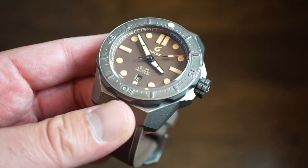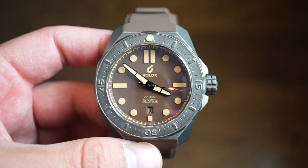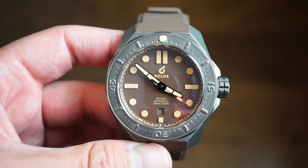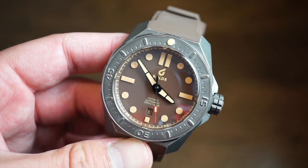This is the new model, housed in a solid 316L stainless steel case with an aged finishing. This is the coral brown model — there are a few different color variations. These go for around $800 US dollars, but there's always a discount code or some kind of discount on their website. We'll drop a link in the description below to check them out after this video.